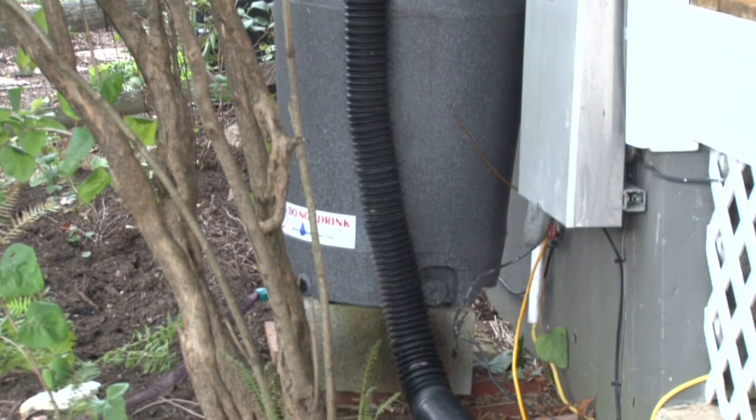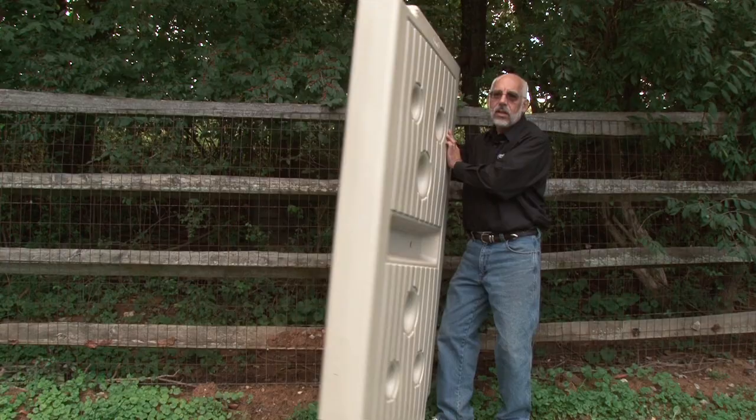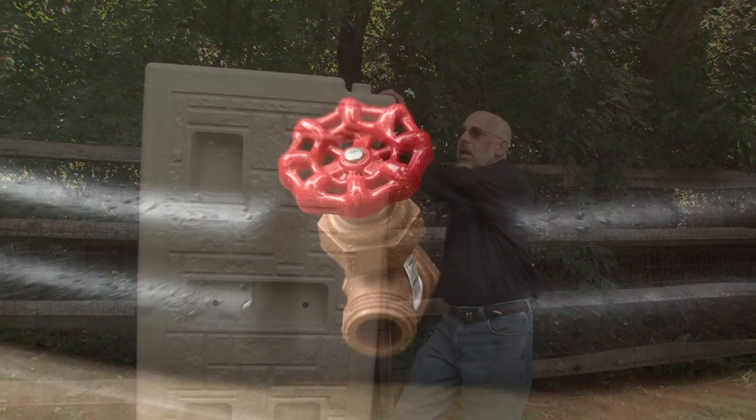Do rain barrels come in different sizes? Rain barrels come in many shapes and sizes. The right one for you depends on how much space you have and how quickly you'll be able to use the water. For example, this rain wall is designed for narrow yards and spaces, such as those between townhomes. Rain barrels typically hold 55 gallons, but you can get smaller and larger ones too.